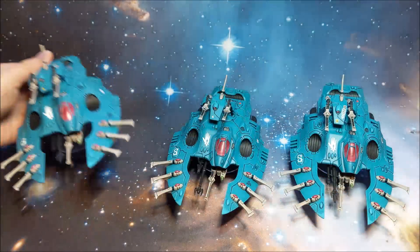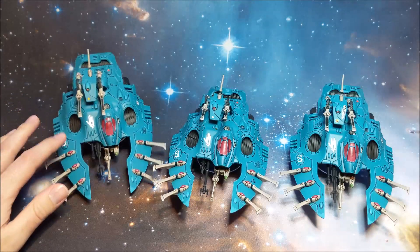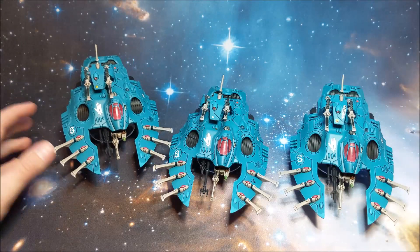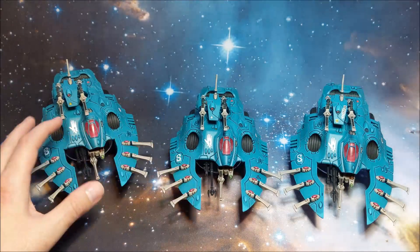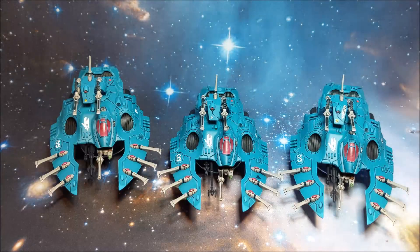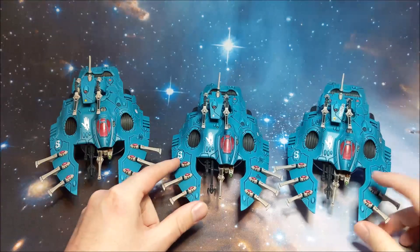The model isn't going to be flopping all over the place - that's not coming off anytime soon. Even if you do knock it, it kind of pings back with the magnet. I've cut them all to slightly different lengths as well, so they vary just a little so they look like they're hovering at different heights. They wouldn't necessarily all be the exact same height, so I just tried to reflect that across the force.